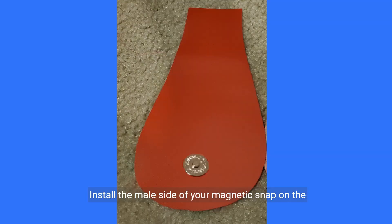Install the male side of your magnetic snap on the right side of the top tab. It should be 1.25 inches from the bottom of the tab as shown.